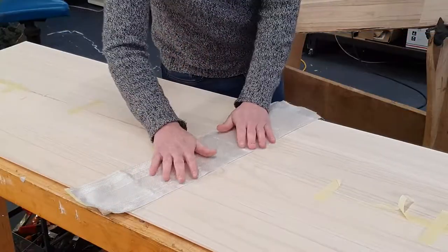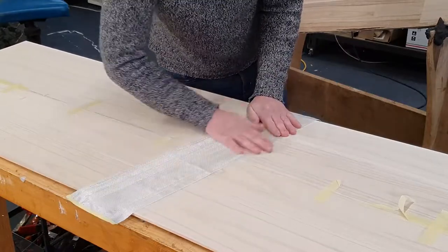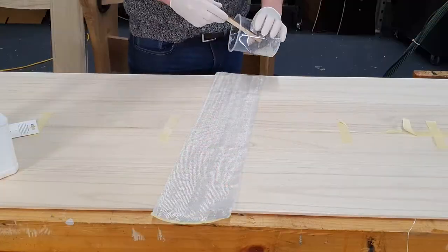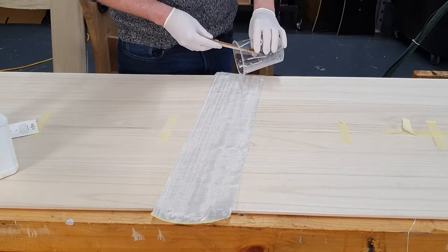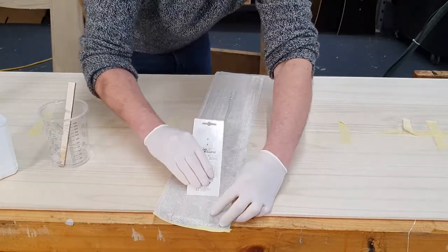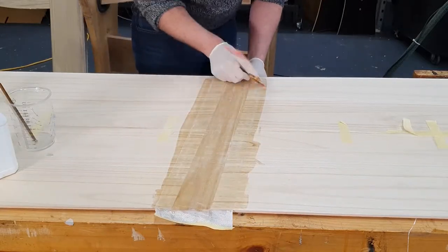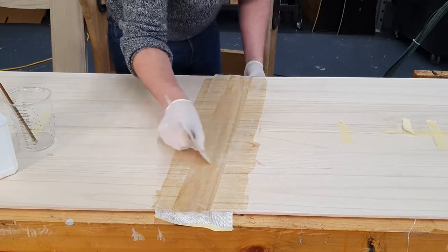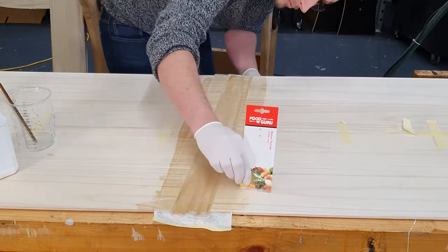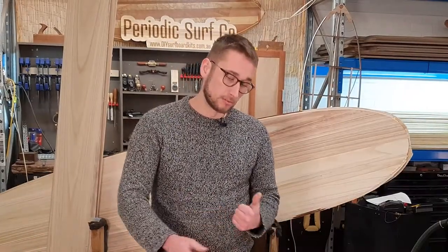Once your seams are sanded and nice and smooth, lay out your fiberglass cloth across the seam trying to center it up, then mix up your resin. Once your resin is mixed, just pour it over the fiberglass cloth and use something firm but flexible — think a credit card or something similar — to spread out the resin, pushing quite firmly into the cloth. You want to use firm pressure so that you drive the resin through the cloth and onto the timber without leaving too much on top. If you have any pools of epoxy, squeegee that off and use a rag to remove it. You're not trying to make a puddle of epoxy here — more laminating and saturating that cloth until it has perfect contact over the entire joint.